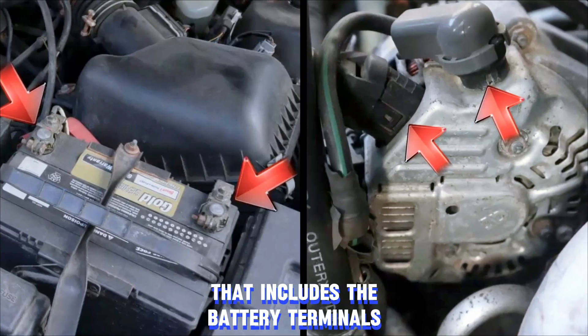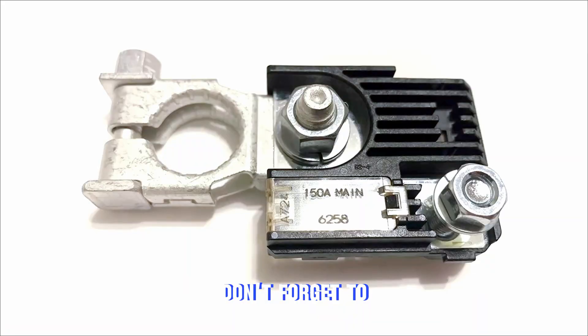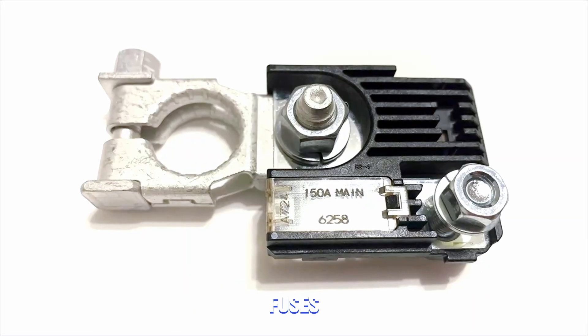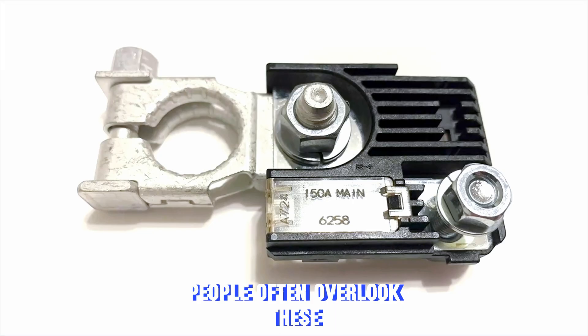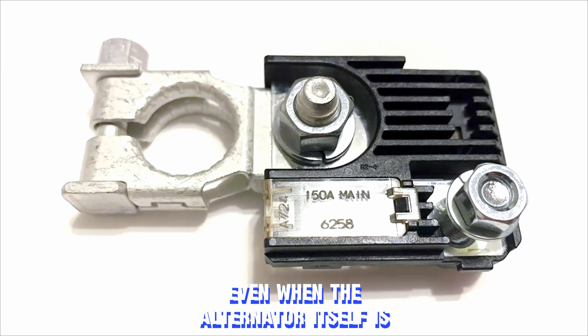That includes the battery terminals, alternator wiring, and even the ground cables. Don't forget to check the alternator fuses — people often overlook these, but a blown fuse can make the system look bad even when the alternator itself is fine.